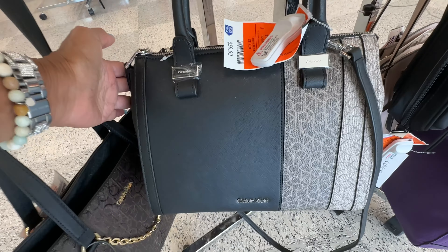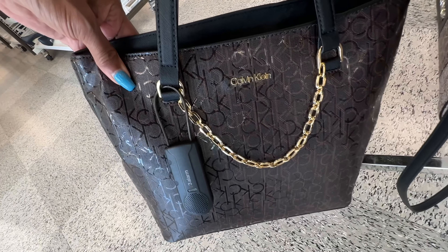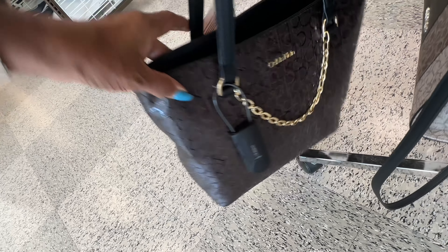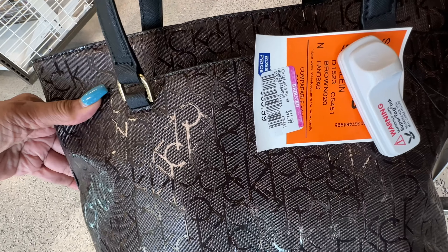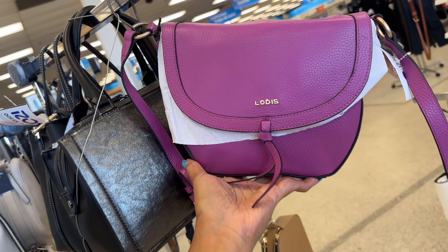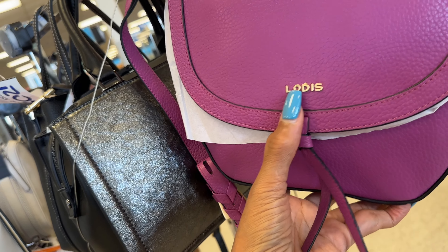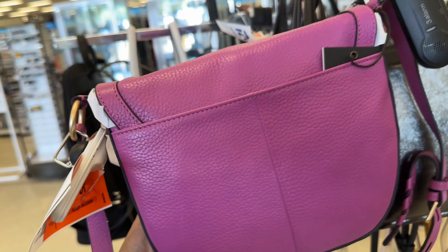This bag retails for $168 and it's $60 here. Here is a Calvin Klein tote — I like the little chain detail in the front, looks like a necklace. Zip top, slip pocket in the back, and this brown one is marked down to $42. This beautiful orchid/lotus color shoulder bag has a slip pocket in the back and comes with a wallet — $37. I like this.